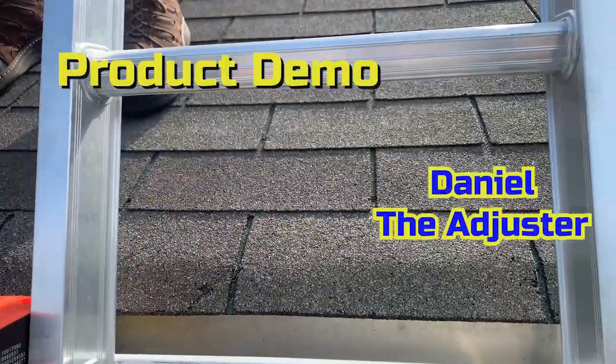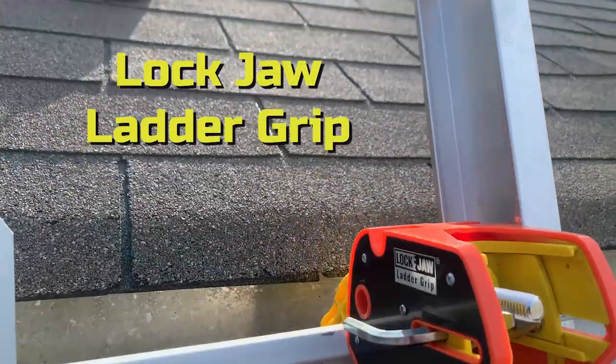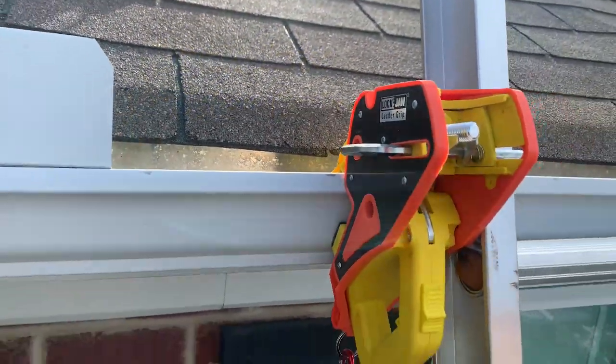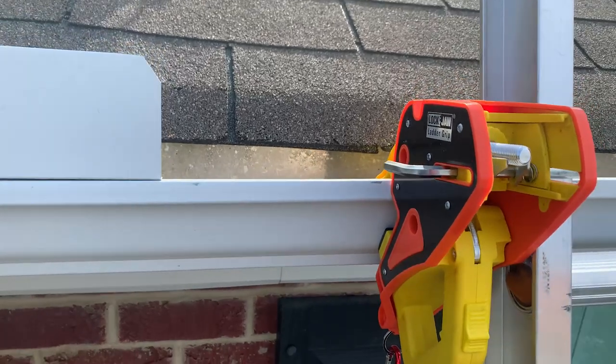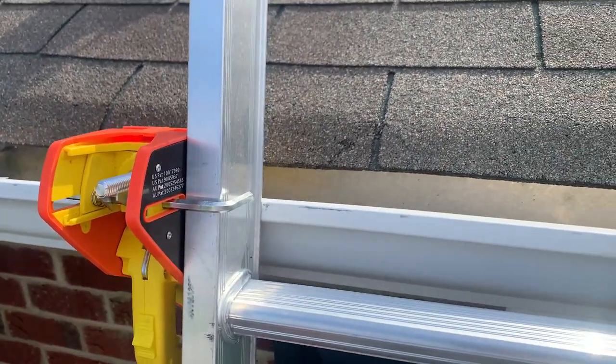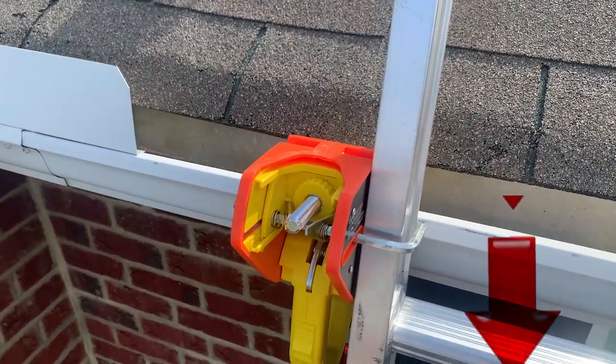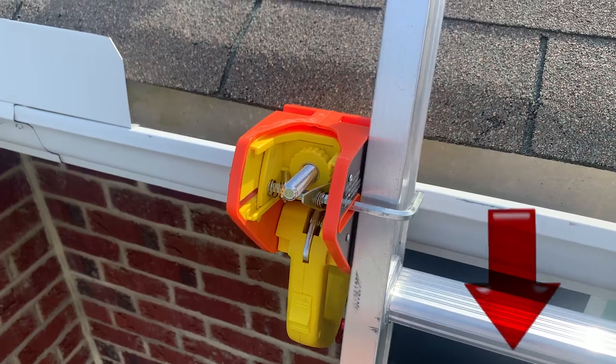Just wanted to show you a new tool trick for the trade — it's called a Locked Jaw Ladder Grip. Look at this baby: it clips over top of the gutter, clips around your extension ladder, keeps you safe — even better than a bungee. Check it out guys, there's a link in my bio for you to pick one up.